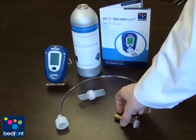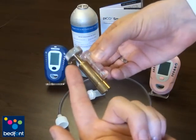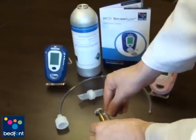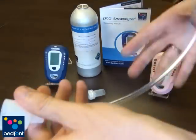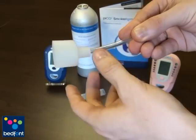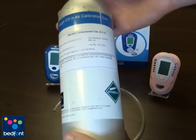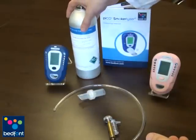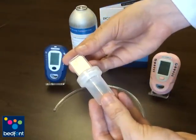In this kit you will find a fine control valve, a flow indicator, a calibration adapter and tubing, and a 20 ppm CO in air gas cylinder. You will also require your supplied D-piece.